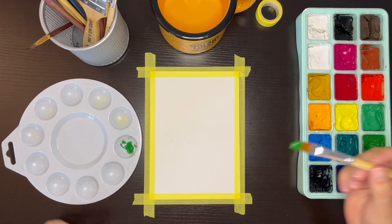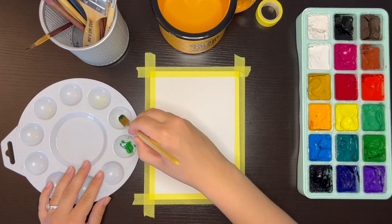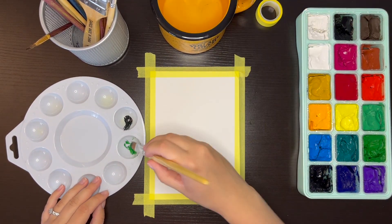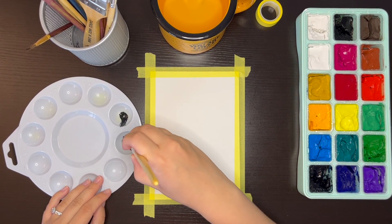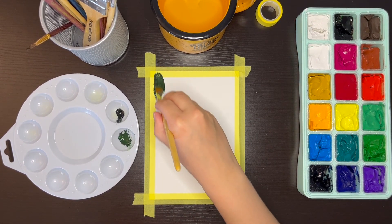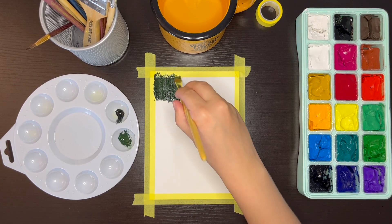I taped the paper down to my desk with washi tape. You want to make sure that your washi tape is placed down evenly and not crooked at all before pressing it down against the paper, because however your washi tape is placed, that is what the border of your finished painting will look like. You can also change how thick or thin the border of your painting will be by covering more or less of the paper with washi tape.